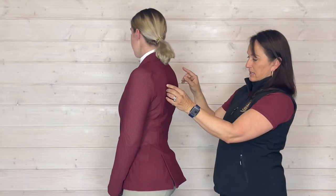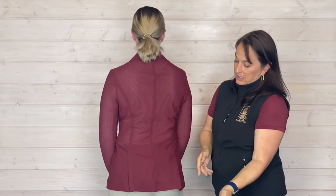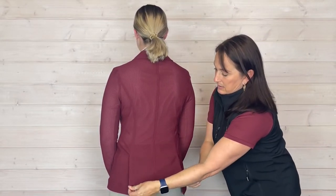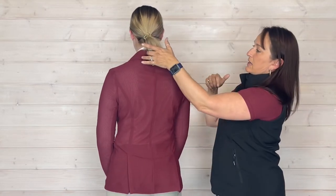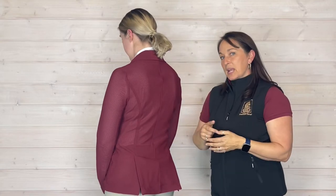If you turn, you can see on Una that it's got these princess seams through here, and it has the double plate here. There is a detail on the back of the collar — the Alessandro Albanese signature logo. And pretty piped concealed pockets.